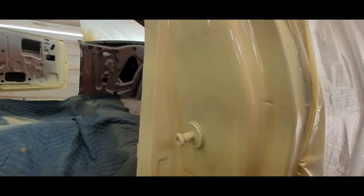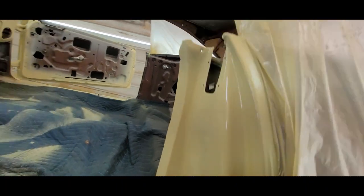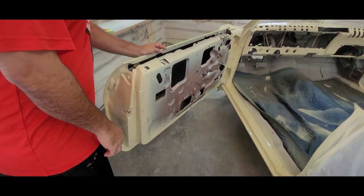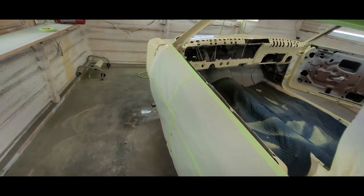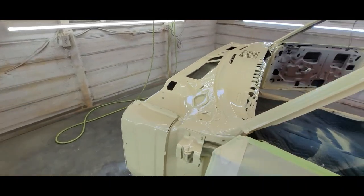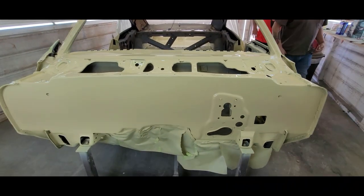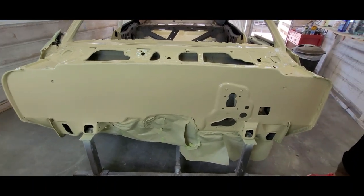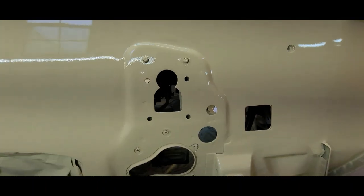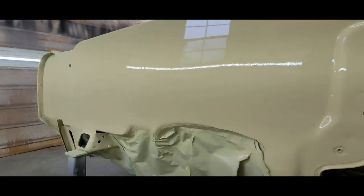You had the trunk repair yesterday? Yeah, I did that this morning. These came out nice, man. What was the process — sealer, two coats of base? Yeah, two coats of base, two coats of clear. We sealed the areas where there was a breakthrough — there wasn't a lot. Yeah, this came out nice, man.